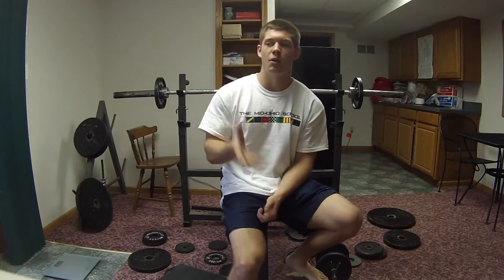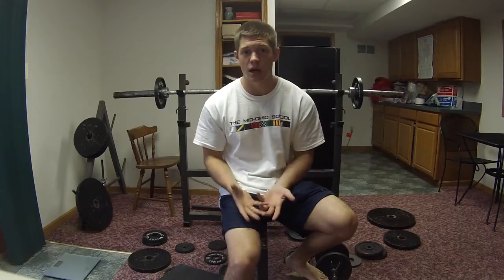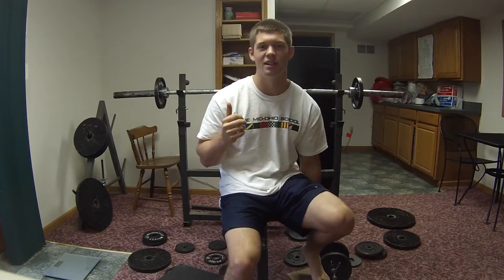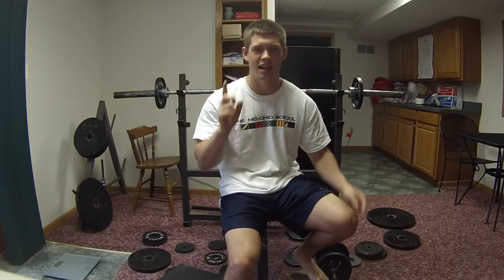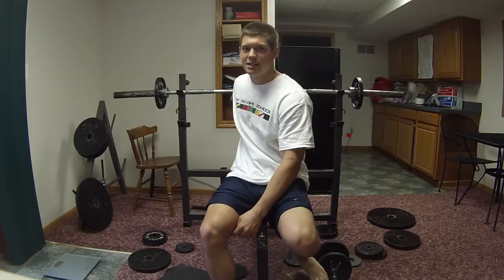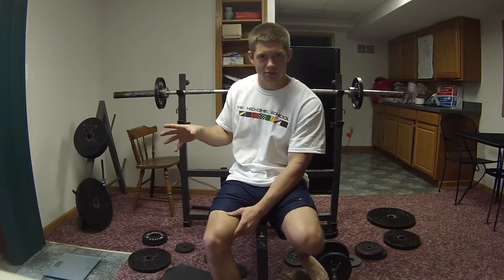I wanted to make this video to actually start another competition between anyone who's watching — you can video respond below — but specifically to Doug, who we'll get another video of him doing this, and to Natty Muscle, who I think we're tied one-to-one on our little competitions. What it is: I thought it would be kind of unique — it involves the bench press, but it's going to be one-armed barbell bench press.